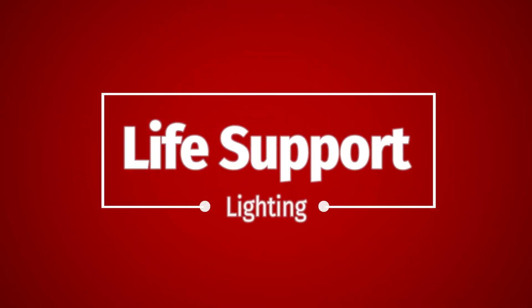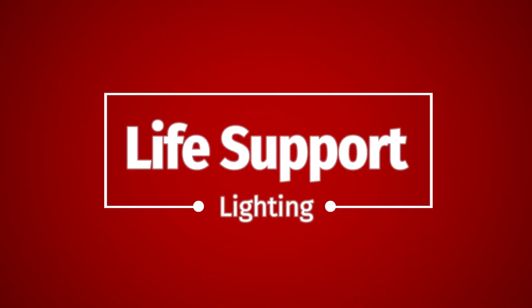Good morning everybody, and welcome to the newest series, Life Support. Today we're going to start out with the basic building block of lighting.